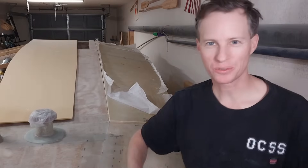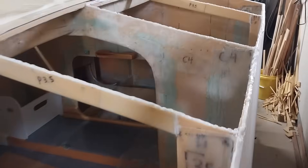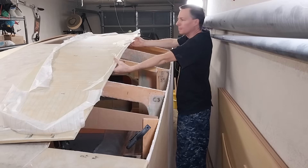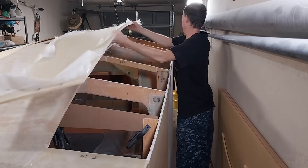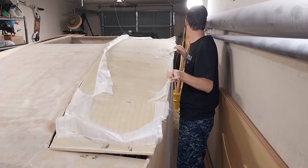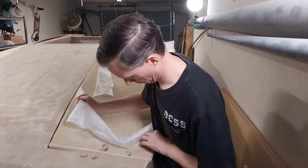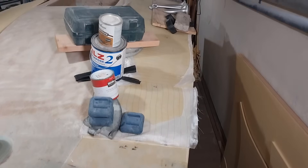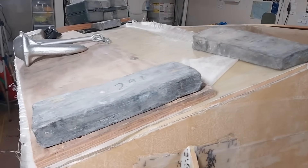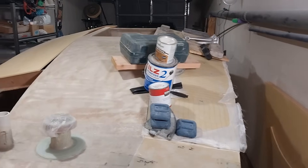Nice, I think we can make this work. I've added thickened epoxy on the edges here and now I'm going to rest the deck panel on it. I've got my deck panel on there with a lot of lead weight in order to make it fit on perfectly. Admittedly, if I'd done it right it wouldn't require all that weight, but that's okay — we learn and we'll do better on the starboard side.